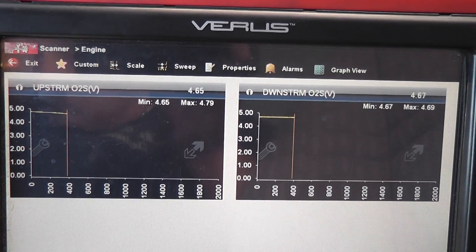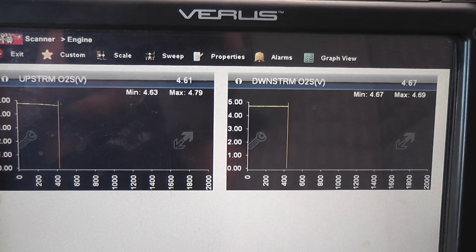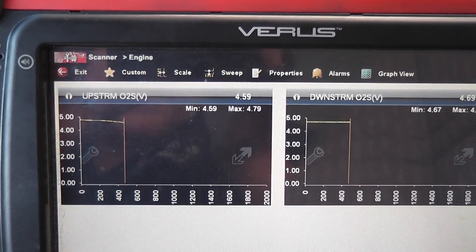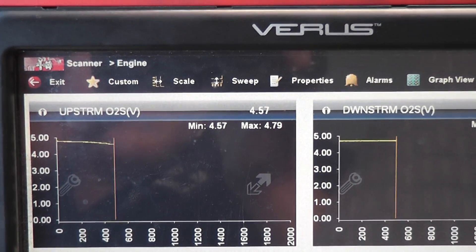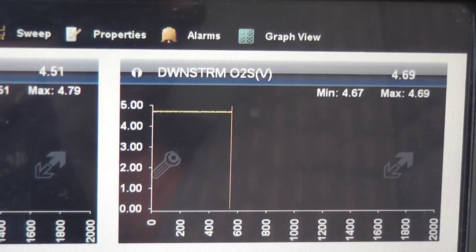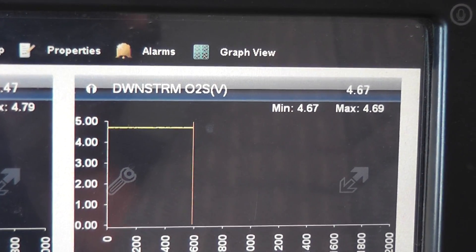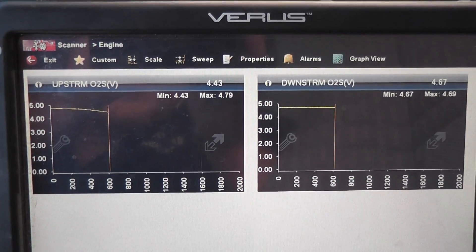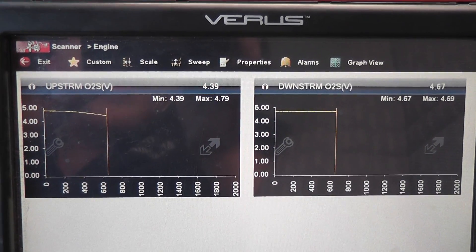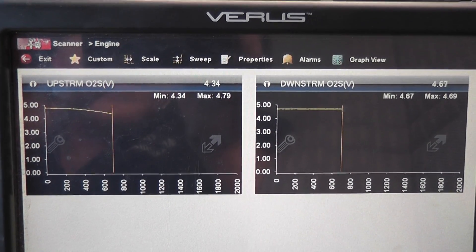I started the car and already have about 400 frames of data recorded. These O2 signals are still high voltage. You can see the upstream one coming down a little — at 4.57 and dropping — and the downstream is at 4.67, pretty steady, not really changing. Being further away from the exhaust manifold, what you're looking at is a classic example of a heater circuit that's not working. Neither O2 sensor has a working heater circuit.